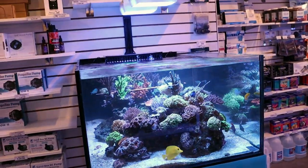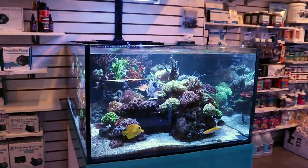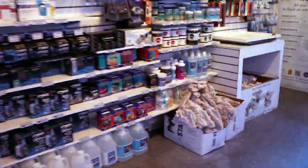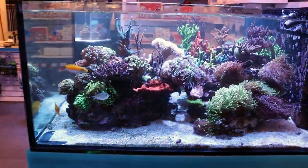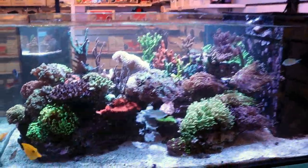People that have started saltwater tanks, generally in the beginning, you have no coralline. It's an algae that a lot of people, new hobbyists, really want. It takes your rock from looking like this bleach white, plain looking rock, to looking like live rock — the dream tank — having those nice purples and reds and cool colors.